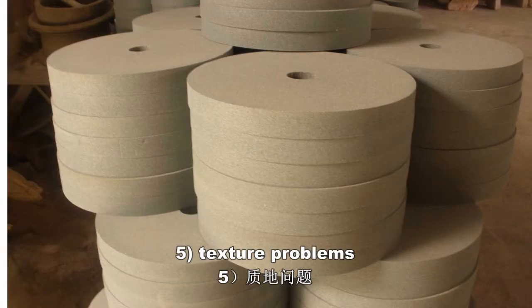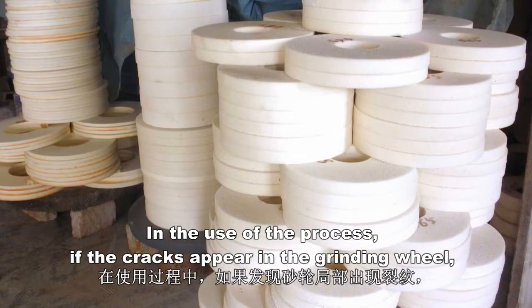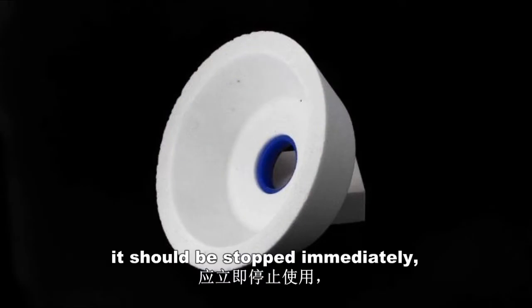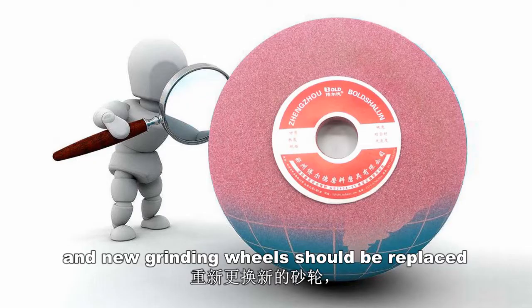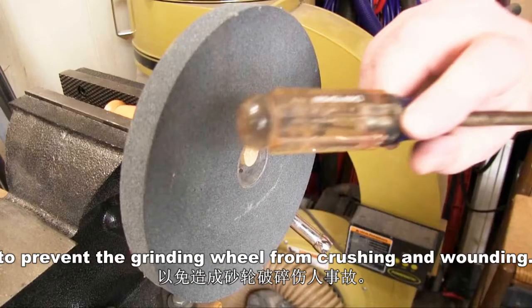5. Texture problems. In the use process, if cracks appear in the grinding wheel, it should be stopped immediately. New grinding wheels should be replaced to prevent the grinding wheel from crushing and causing injury.